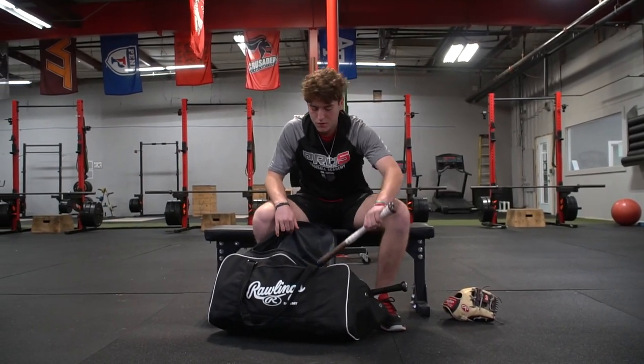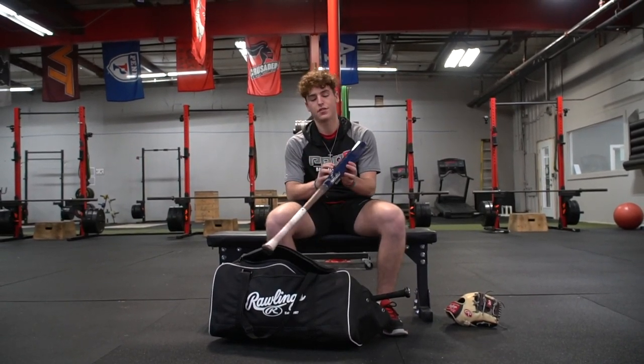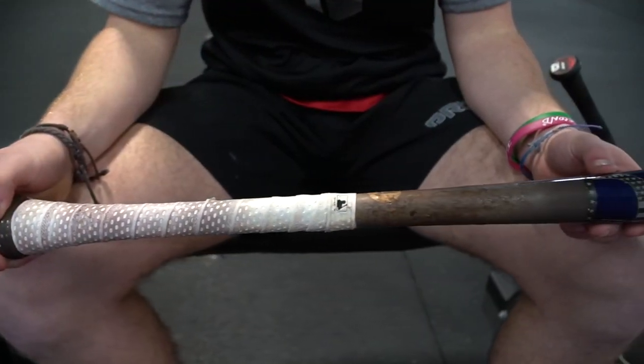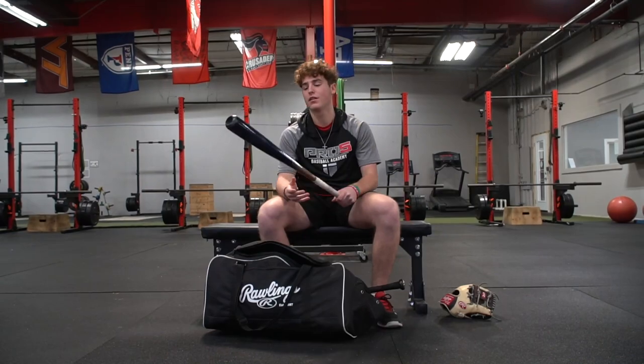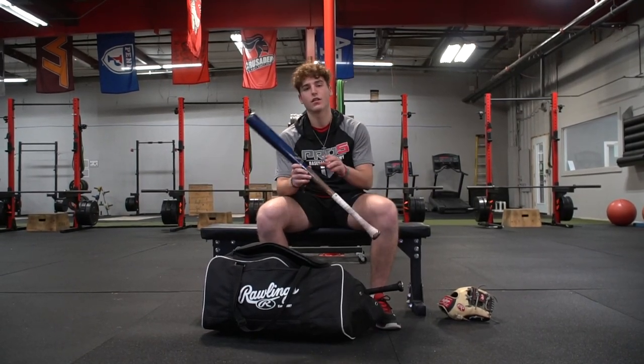And then this is my wood bat. It's a Victus JC24. I like it — it's got that Penn State blue so that's why I swing it. Definitely the most balanced wood bat out there so I would suggest it for that.